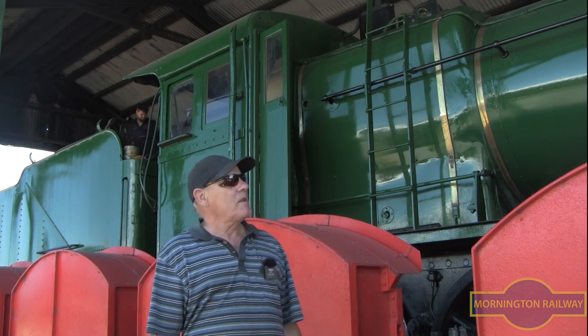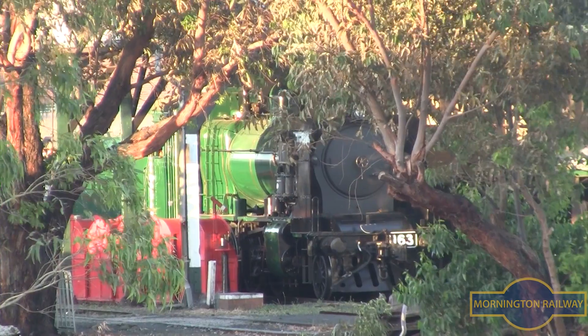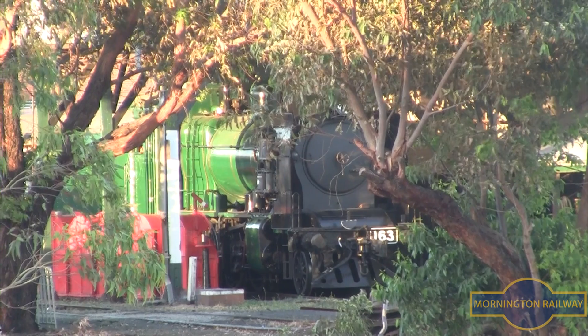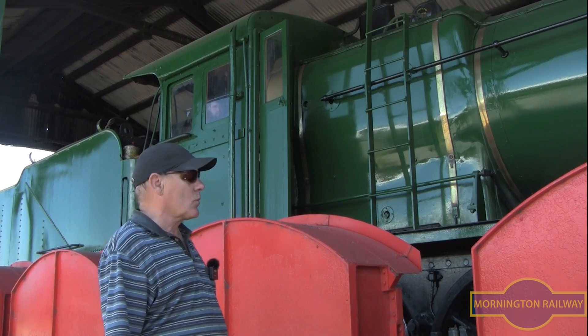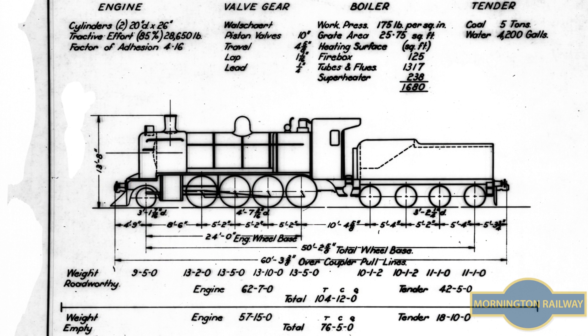Okay, we've finished the overhaul of the engine. We're in the stage of commissioning. Part of the commissioning is we've got to weigh on the weigh bridge. As you see, the engine's sitting on the weigh bridge already, and the weigh bridge is heritage listed. It was probably put in here when the Newport Railway Workshops were built. The reason for the weighing of the engine is we need to weigh each individual axle to make sure it's at the roadworthy weight.